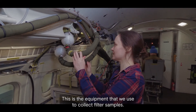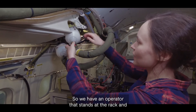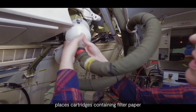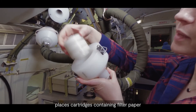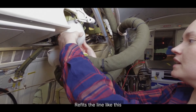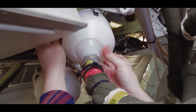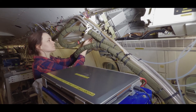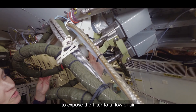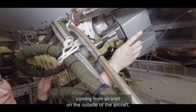This is the equipment that we use to collect filter samples. We have an operator that stands at the rack and places cartridges containing filter paper inside this holder, refits the line, and then uses the valve here to expose the filter to the flow of air coming from an inlet on the outside of the aircraft.